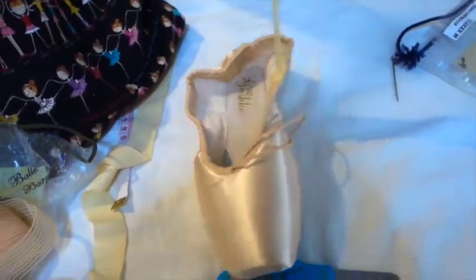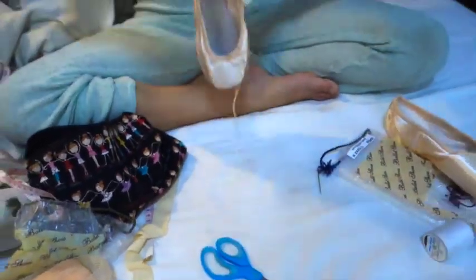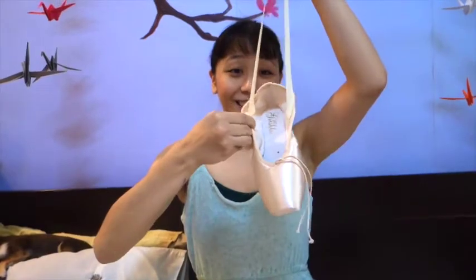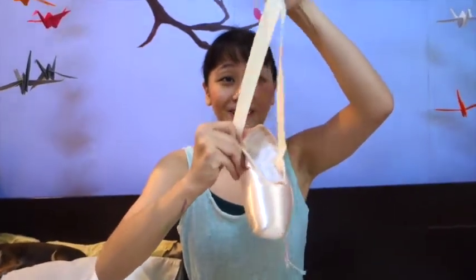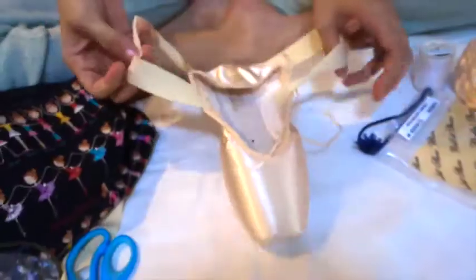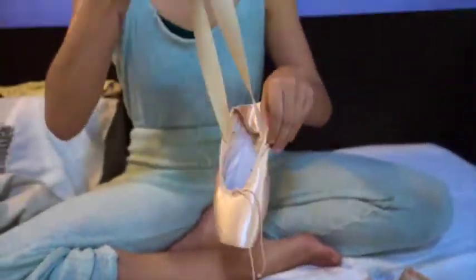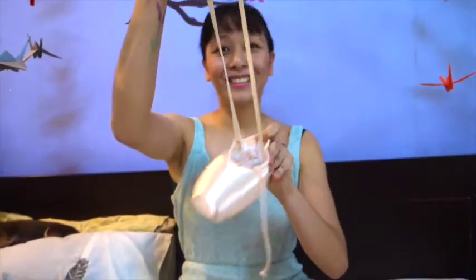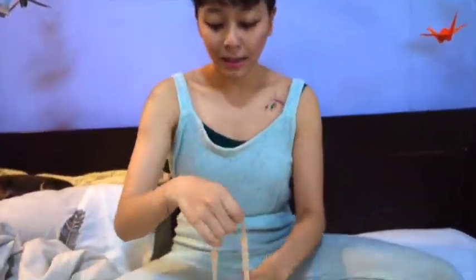Make sure when you do the second loop, not to get it tangled — just make sure you do it the right side up. Otherwise it's going to loop the wrong way, so make sure you're sewing it correctly. Here's how it should look like. So these are my looped ribbons.